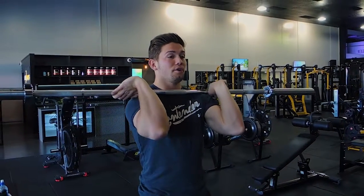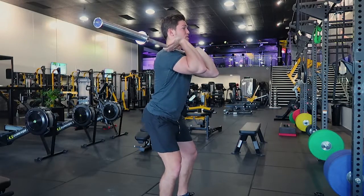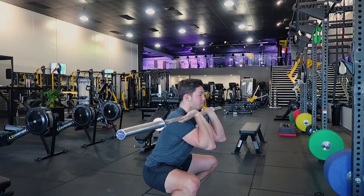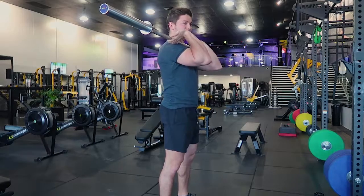Basically form the front squat as normal: toes 20 degrees out, sitting on those heels, hip hinge so you sit back, elbows up. Go all the way down into the squat, pause at the bottom for the period of time prescribed, then come up and squeeze the glutes at the top.